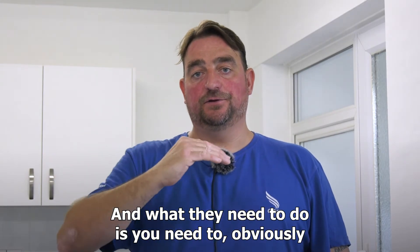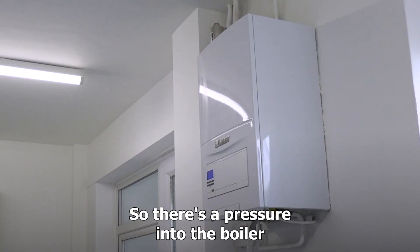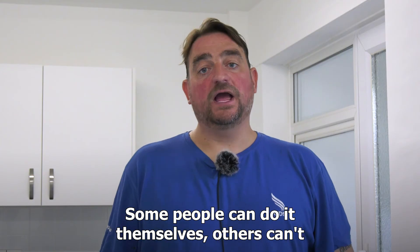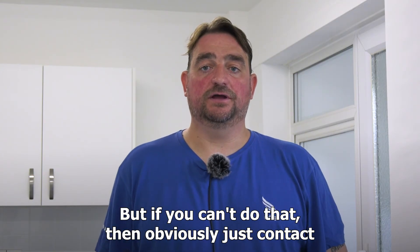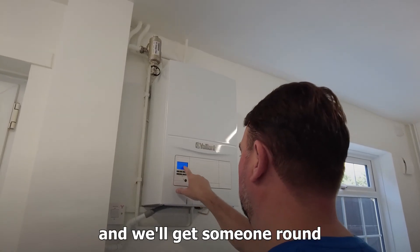The pressure needs to be in the middle of those two indicators for the boiler to be working. Some people can top up the pressure themselves, but if you can't, just contact the council and we'll get someone around to get your boiler back up and running.